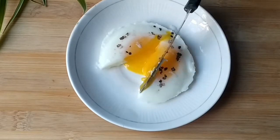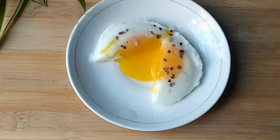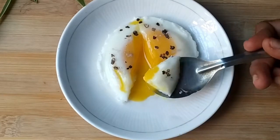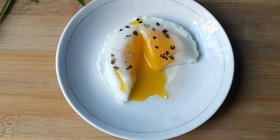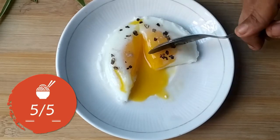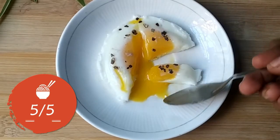Let's see what happened. As you can see, the yolk is very runny. Now I am tasting this egg — the taste is really very good. It is a healthy option, so I am giving 5 out of 5 for this hack.